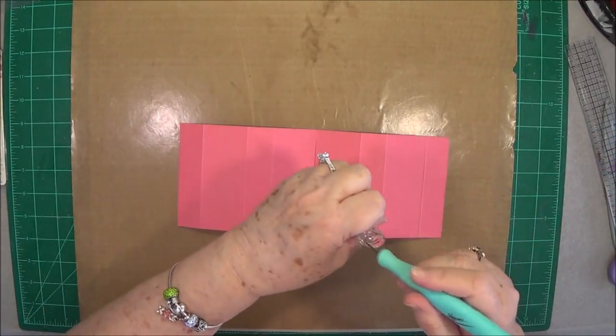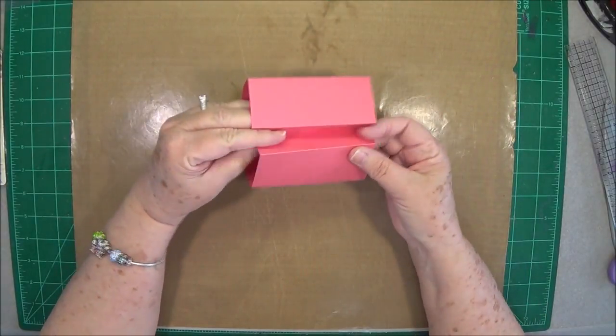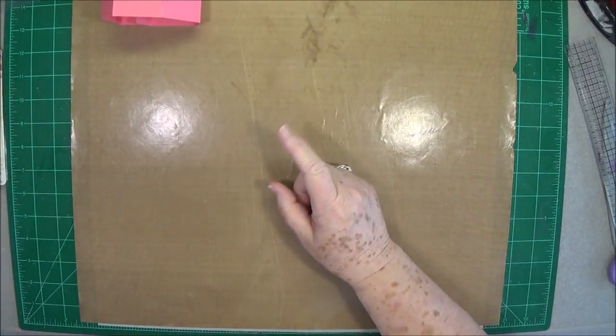Lay this back over — and that is all you're going to do to this piece for right now. See, that's going to fold up, and I know you've all seen these — these are those pop-up cards — and we're going to do one.